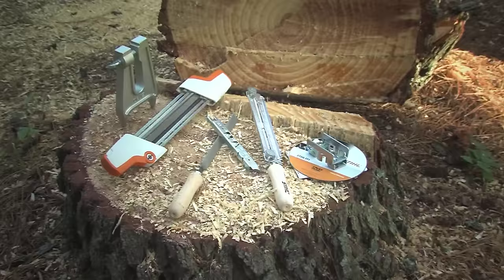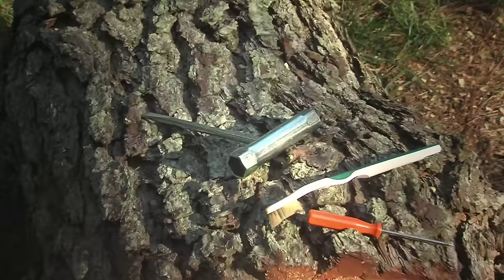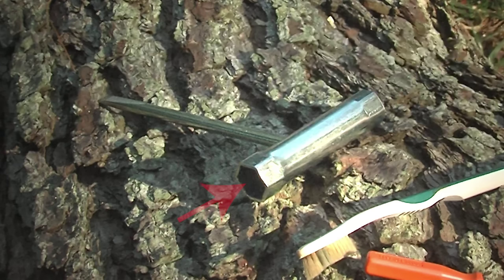To maintain your chainsaw, you're going to need filing tools. There are several styles to choose from. These will include a round file with a holder or guide, a flat file, and a depth gauge. Also, a handy item to have is a stump vise. Your authorized Stihl dealer can help you choose the filing tools that best fit your needs.